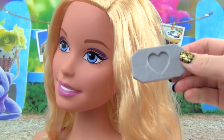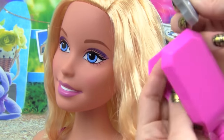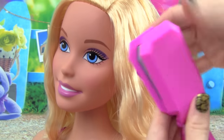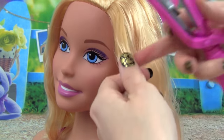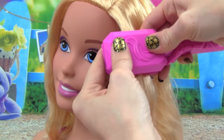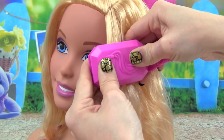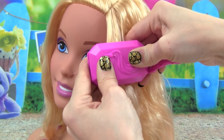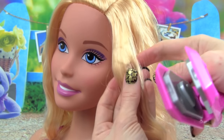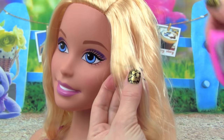She also comes with this other crimper with a heart. So let's put that inside the crimper and see what happens — let's try to make a heart on Barbie's hair. Hold it down really tight. Okay, let's see what it looks like — are you ready? Whoa, can you see that? That is really cool — it's a little heart in Barbie's hair.